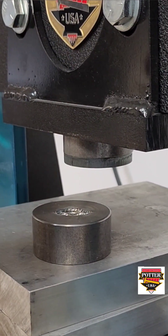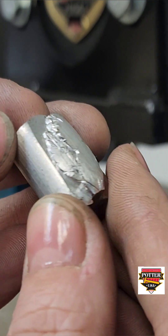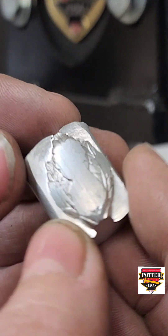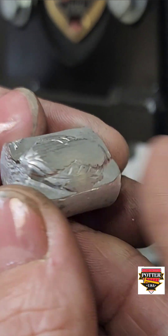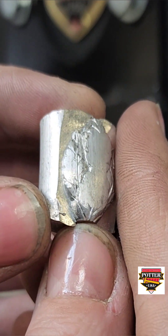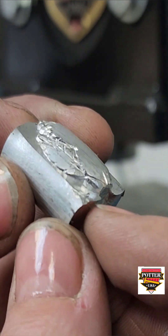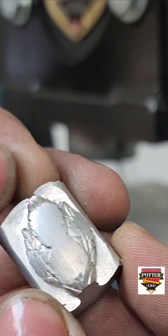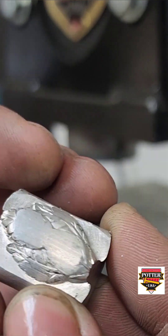Let's take a look at the force after a single pressing. You can see we didn't capture all the detail, but we will just anneal it and press it again. If you wanted to be more efficient, you could grind down these flat areas alongside the edges of the leaf, and that would allow the aluminum to press down more easily into the impression die.